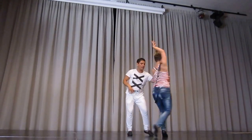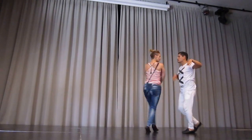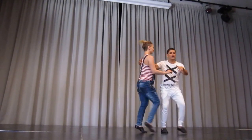1, 2, cross back middle, 5, 6, step back guys, ready for permission, 5, 6, catch, and cross back middle.